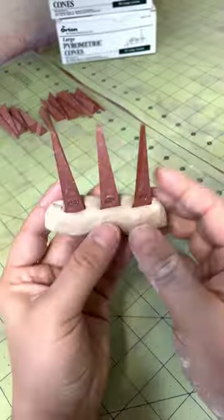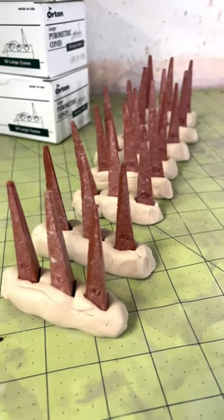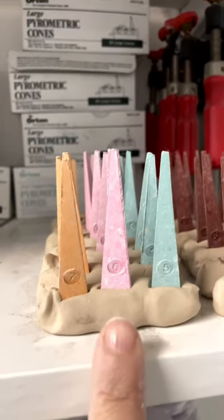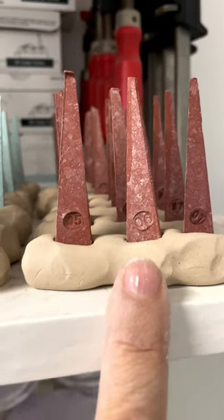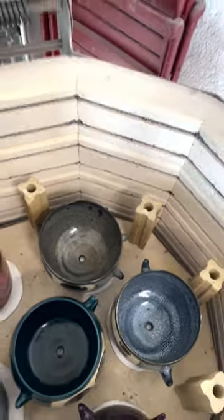These cones are specially calibrated to melt at a particular temperature. When I am prepping my cone testers, I prep two different types of testers — one for my cone 6 and one for my cone 06. The reason why there are three cones per tester is because it'll tell you what temperature the kiln fired at.